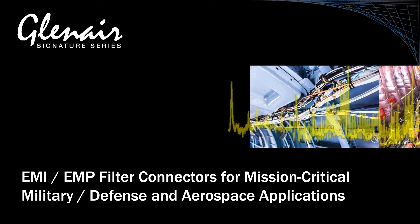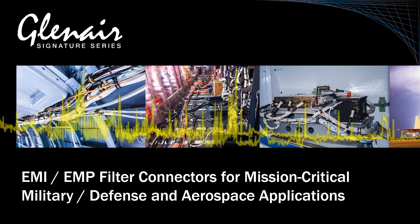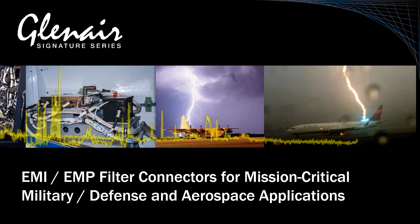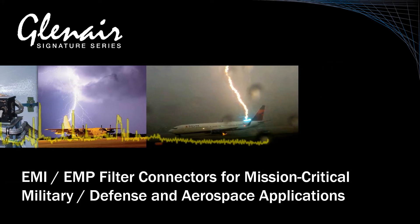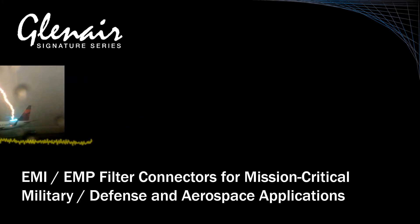Electromagnetic interference, such as may occur in aircraft cable harnesses with mixed power and signal wires, or as a result of static discharge, lightning strike, or other EMP events, can be managed in avionics systems with the use of EMI-EMP filtered connectors.